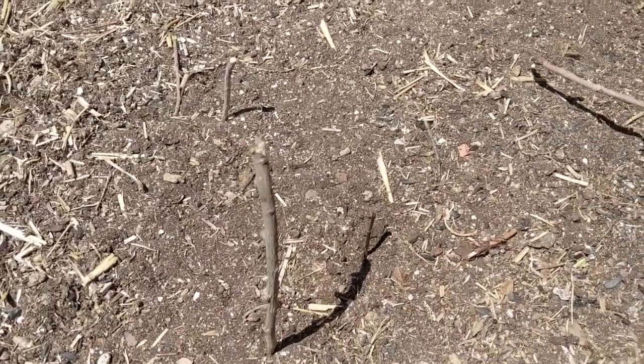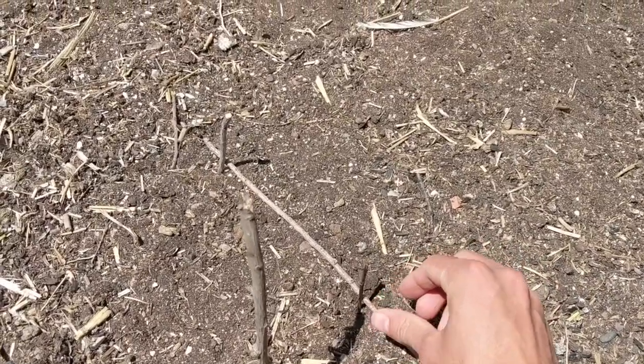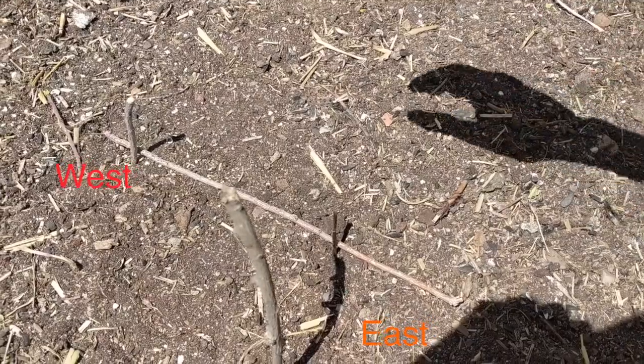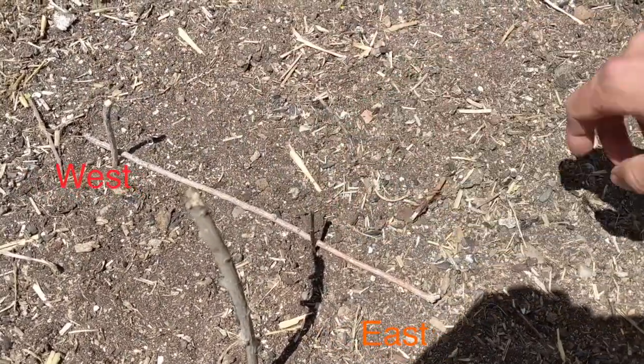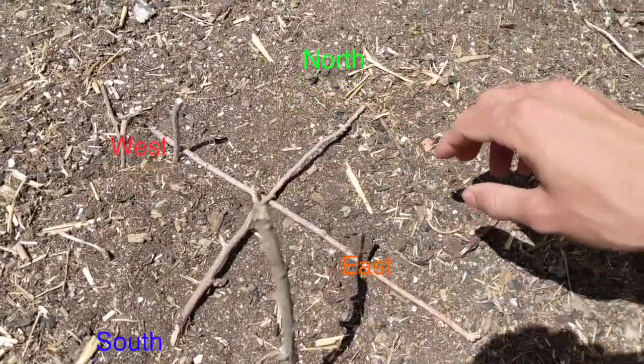Now we're going to take a stick and we're going to connect these two lines. We should have a pretty good west to east line and we can finish our compass by placing another perpendicular stick.